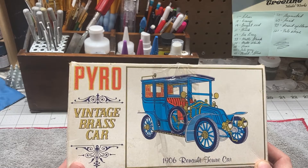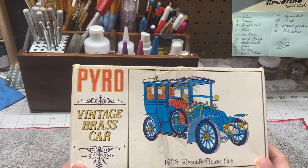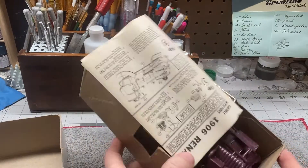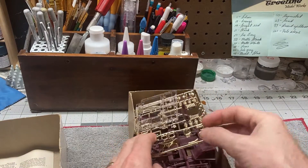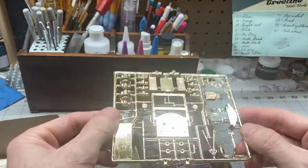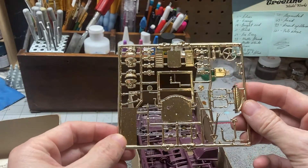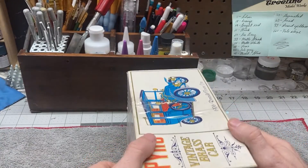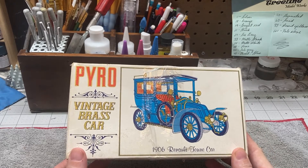It's really just a really cool car, so I thought I wanted to get one of the old Renault turn-of-the-century cars. It appears to be all complete — it was previously owned, but it appears to be complete with a very simple instruction sheet. What I thought was kind of cool is instead of a chrome tree, you have a brass tree. I'm not sure that I'll keep the brass as-is — I may strip it and paint it — but I thought that was pretty cool. I've never built a Pyro kit before, never built a 1/32nd scale car before either. So this'll be fun.